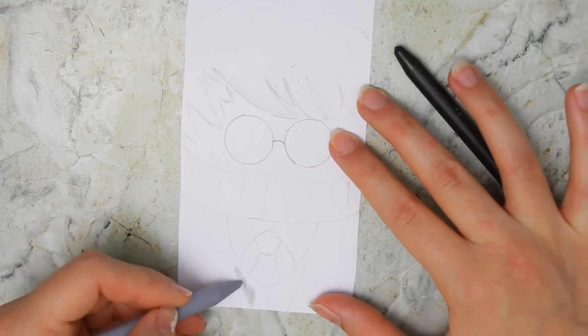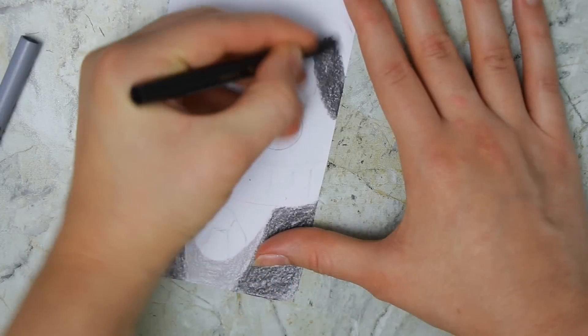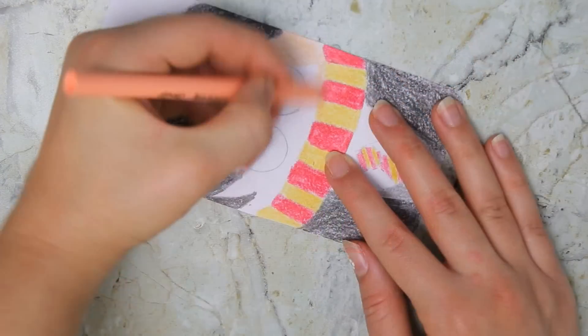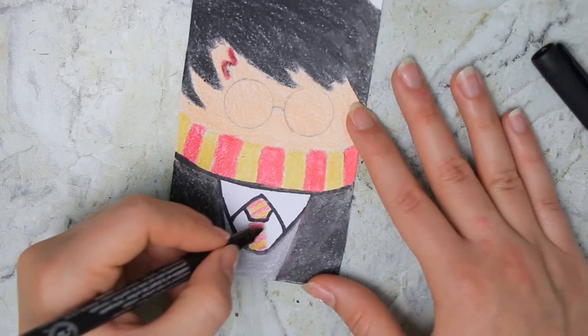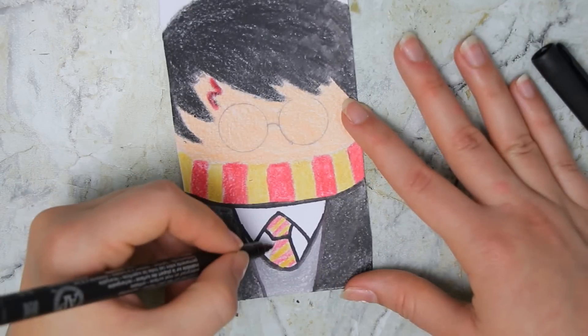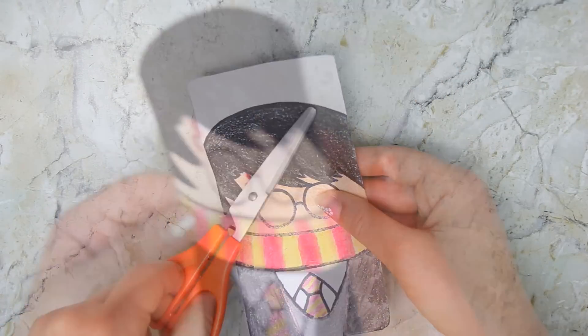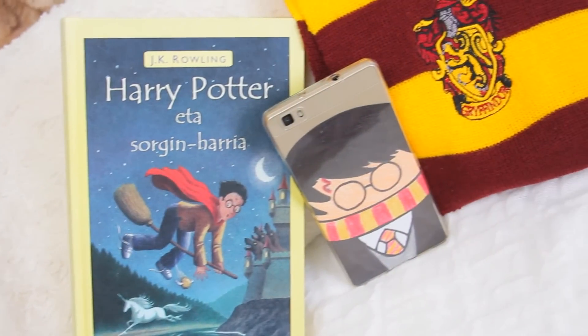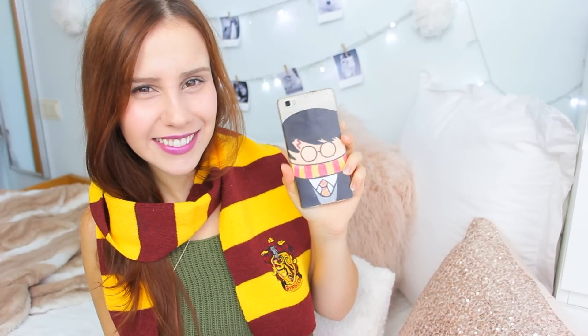You can draw Harry, Ron, or Hermione — that sounds super weird to me because in Spanish we call her Hermione — but yeah. And then, as you can see, I went over the pencil lines with a sharp pen. Finally, just cut the top part and put it on your phone. I love how it turned out, I think it looks super cute, and yeah, let's ignore the fact that I'm a Ravenclaw right now, okay?